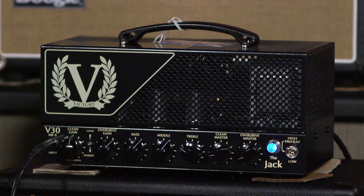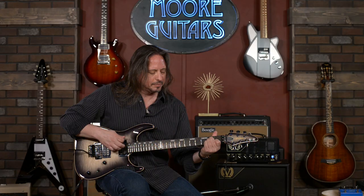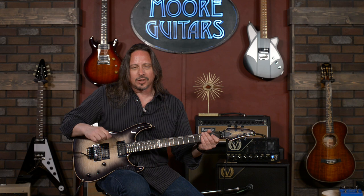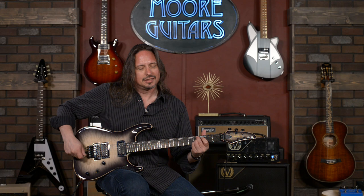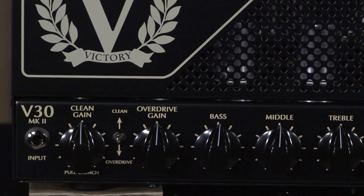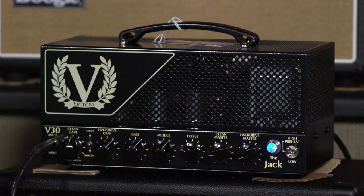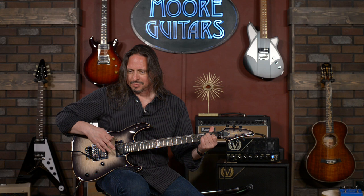It's two channels. Let me put on the clean channel for you to hear what it sounds like. This guitar has a coil-splitting feature too. I love that clean channel, and I bet if you put, like, maybe some kind of blues driver or tube screamer type of thing in front of this in the clean channel, that would be a really smokin' tone.